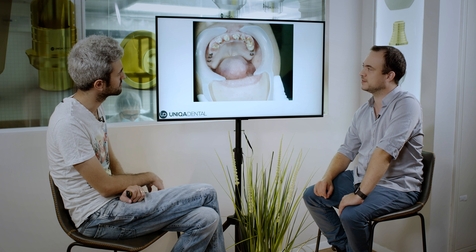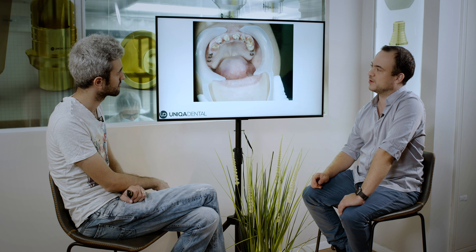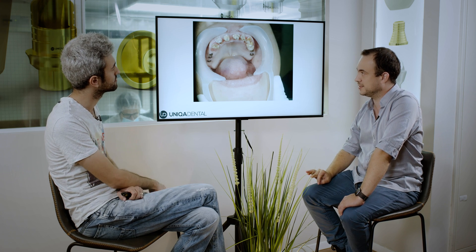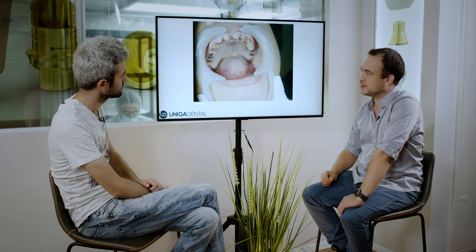These teeth are hopeless and you need to extract them all and make implants. Here you see the teeth after the removal of the bridge. You can also see she had a couple of short bridges in the posterior areas on multi-units — here on two implants, there on three. Those teeth had root canal treatment long before the previous bridge was made, and they had a post and core installed in the root canal for better fixation of the bridge.